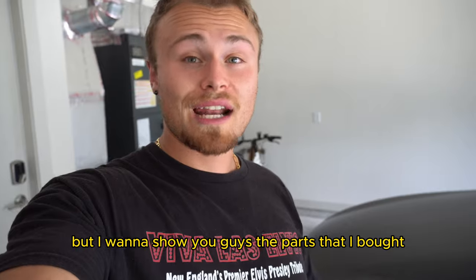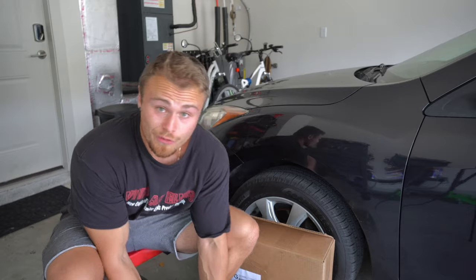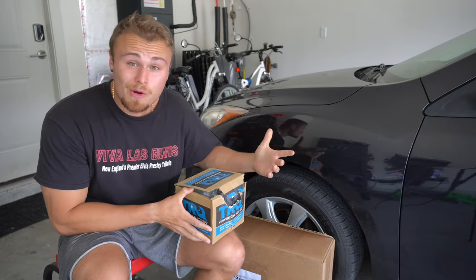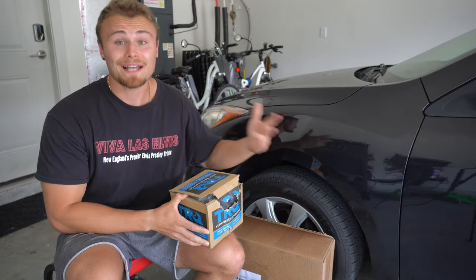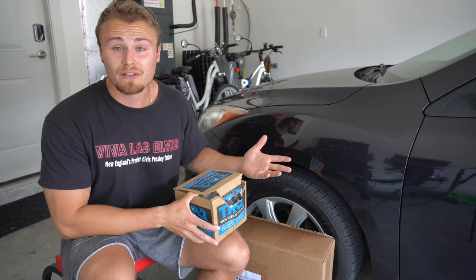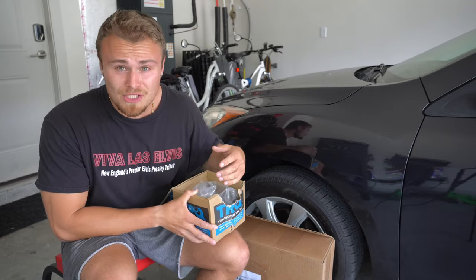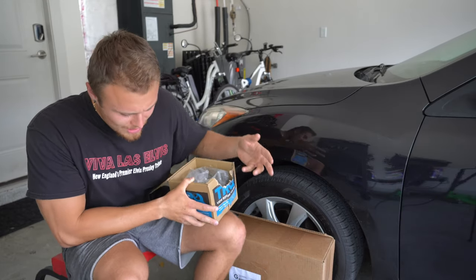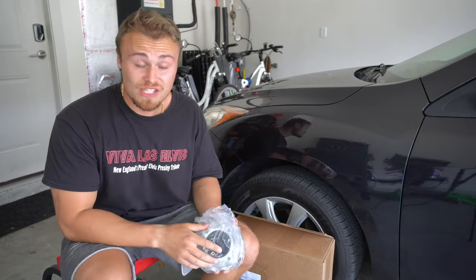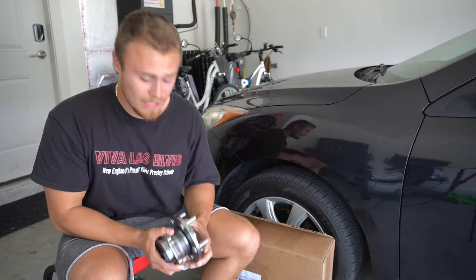I wanna show you guys the parts that I bought. I have two boxes here — the wheel bearings I picked up. I got these from Amazon, directly from TRQ. You've probably seen them on 1A Auto. It's not the best car parts out there, but going on a car that's worth at most like five grand with 170,000 miles, it doesn't need to be super expensive. It was $120 and a little bit of change for both rear wheel bearings. I have a TRQ strut and a TRQ CV axle holding up just fine the past couple of months, so I have good things to say about TRQ.